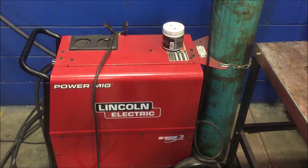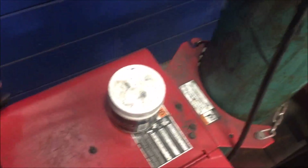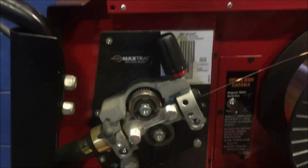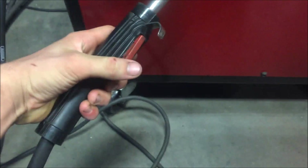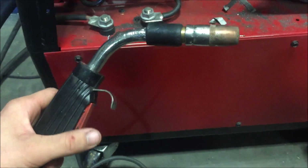Right here we have a MIG machine. The MIG is a wire feed system. As you can see internally, you have a big spool of wire for welding and this motor right here feeds the wire through this hose and into your grip. As you push this button, it feeds the wire as well as releases gas.